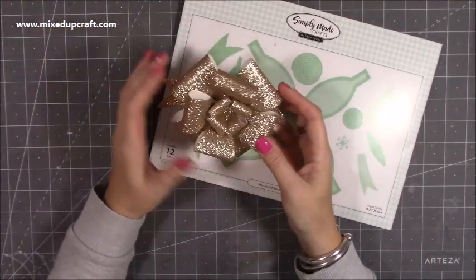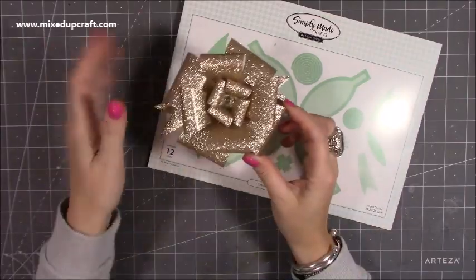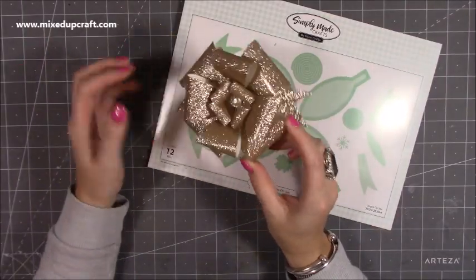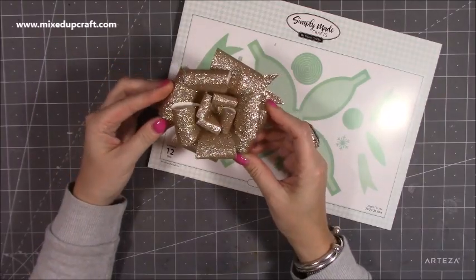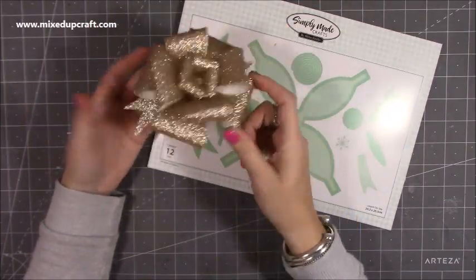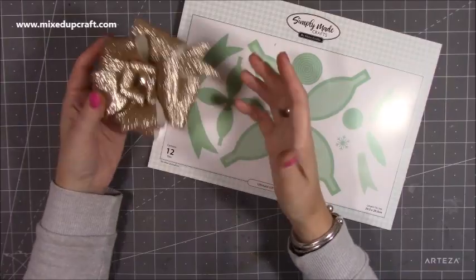If any of you watch Craft Stash live on Friday, you would have seen Helen share all of the new release. I did a gold one as one of the samples — it's just nice. Literally as soon as you put it on top of a gift box or on the side of a gift bag, it's just done. They're so fast and easy to make.